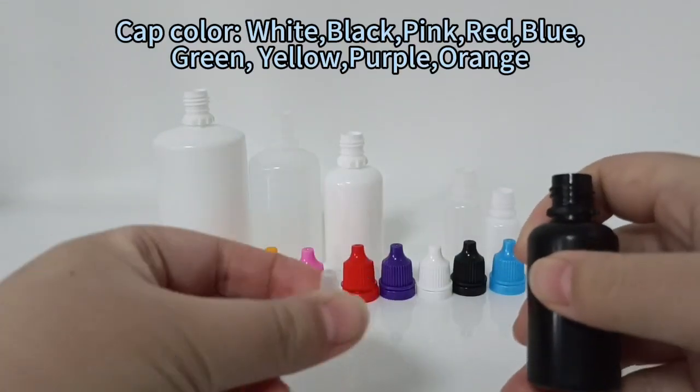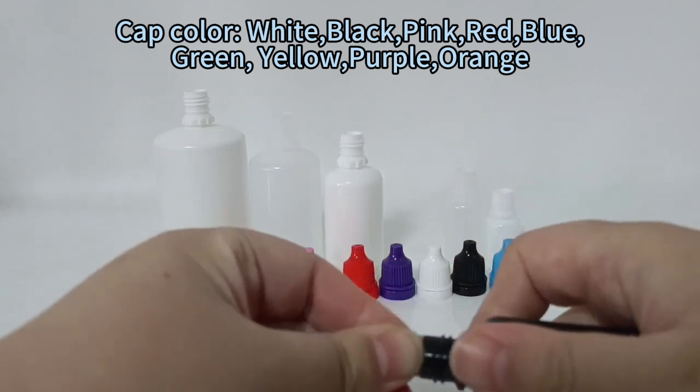Cap color options include: White, Black, Pink, Red, Blue, Green, Yellow, Purple, and Orange.